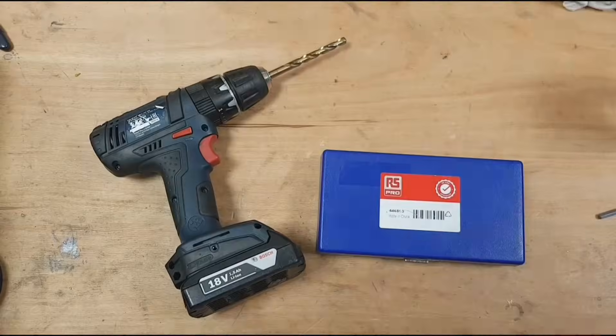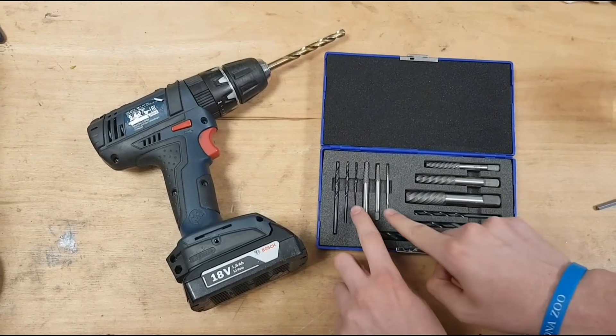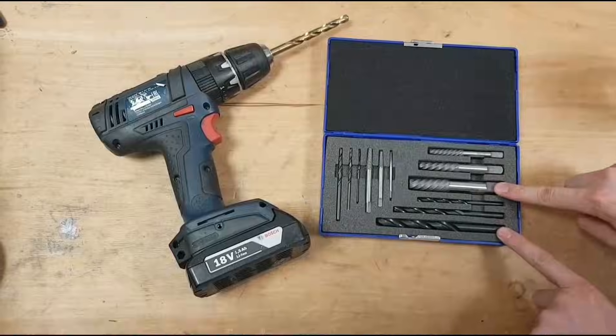I will only use the screw extractor toolkit and a drill. Inside the toolkit we can find a drill and an extractor. The sizes will be 2.5mm, 3.3mm, 4.2mm, 5mm, 6.8mm and 9mm.